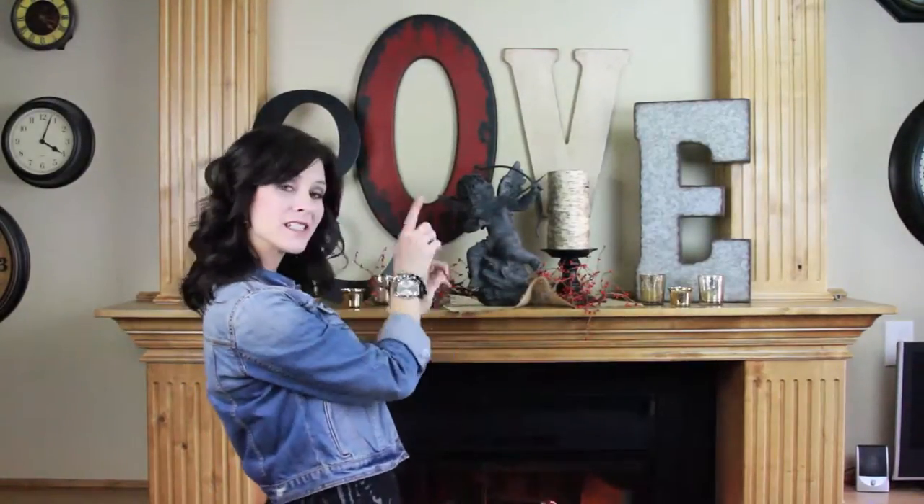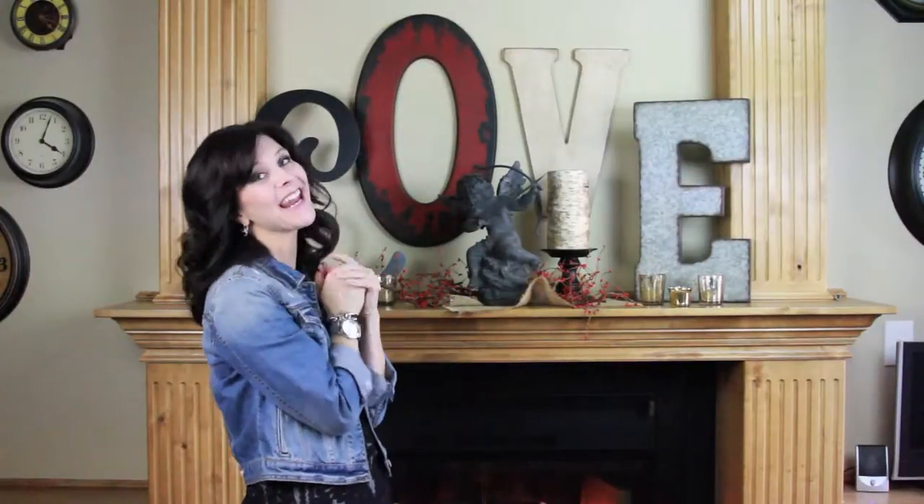Hi everyone, I'm Jenny with Show Me Cute. Christmas and New Year's are over and I've taken down all those decorations and moved on to the next big holiday, which is Valentine's. I have some new things and new projects to share with you guys. Let's get started — the first project I'm going to show you is how I put together this cute little mantle that I love.